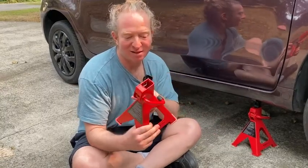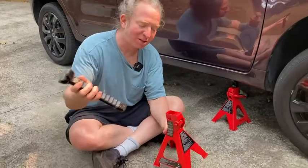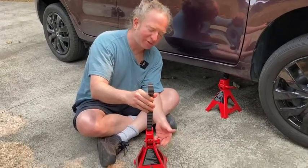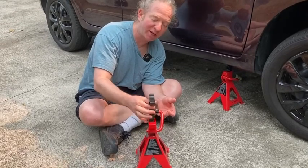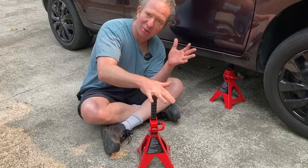They're Amazon Basics and they are two ton. Let me show you how they work. Basically, you take this and you put it in here, and in order for it to go in, you have to lift this bar. As you lift the bar, you can move freely up and down — so very, very key. When I release the bar, it locks into place so it's not going anywhere.